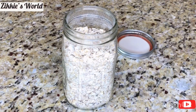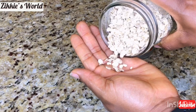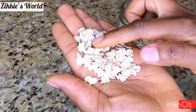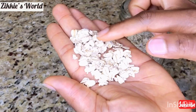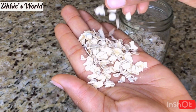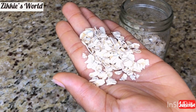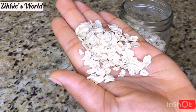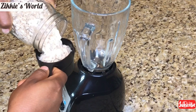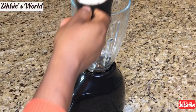So the first ingredient I have here is my Coca oats. I haven't tried using steel cut or any other oats, but this is what I have in my kitchen — the Coca oats — and it's what I'll be using. Inside my blender, I am going to be adding two cups of Coca oats.